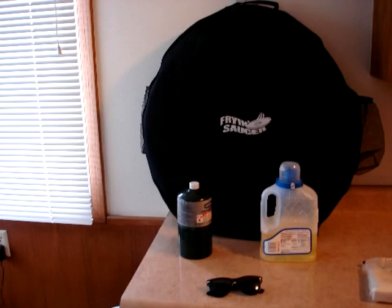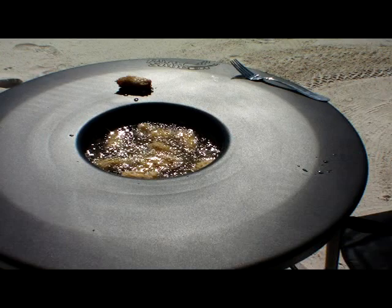So grab your Frying Saucer, add some oil and a one pound propane bottle, and you're set up for any occasion. The clean, portable, fast Frying Saucer.